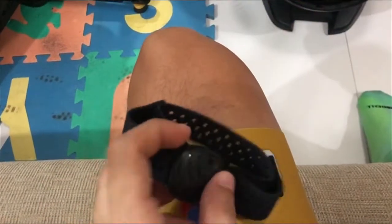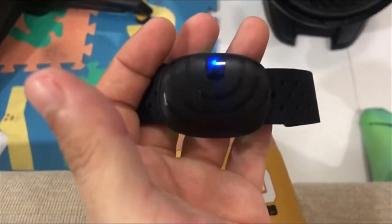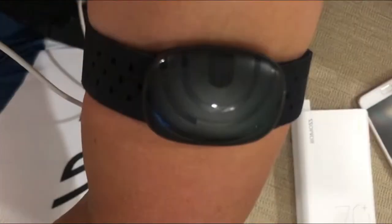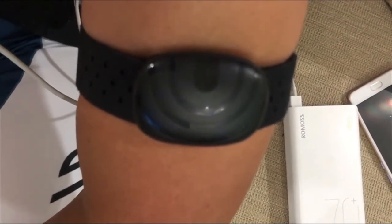The device is now fully charged. Let's turn it on and test it. When you turn it on, a flashing blue light will appear. The light will then slow to a steady pulse once you put it on and it starts to detect your heart rate.